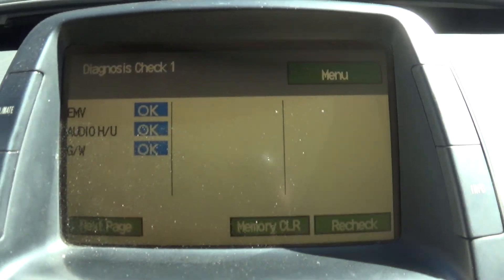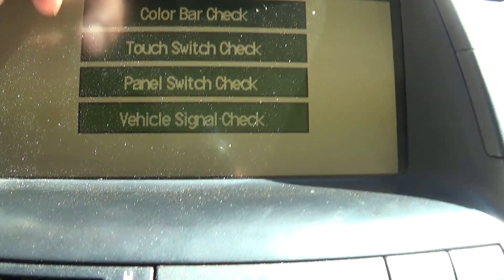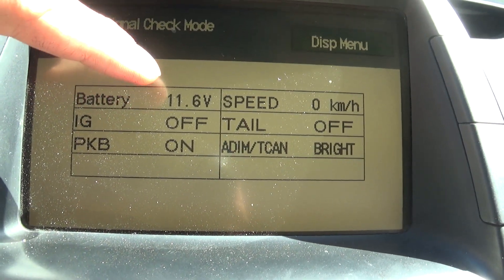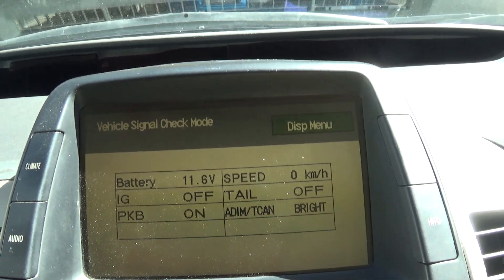That will bring you to this screen. Go to menu, display check, vehicle signal check, and there you go. You can see 11.6 volts — that isn't ideal. I think my battery is kind of dead.